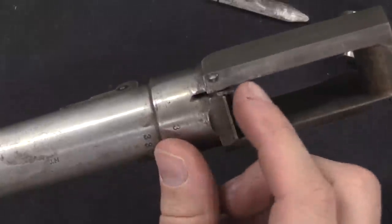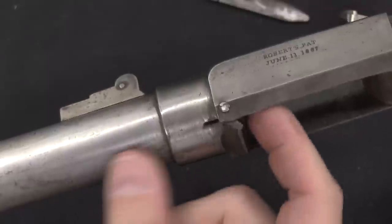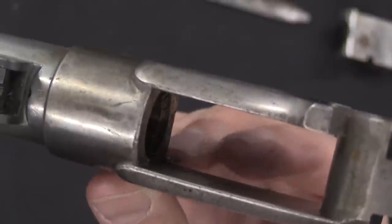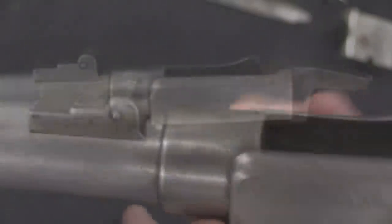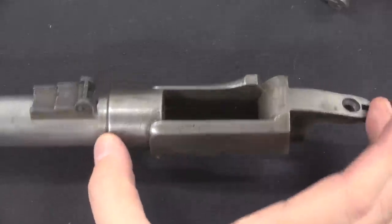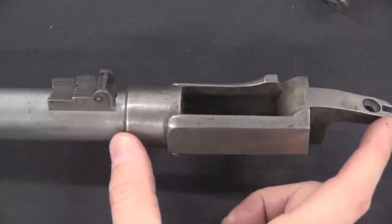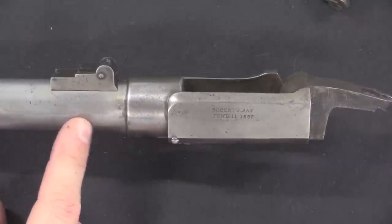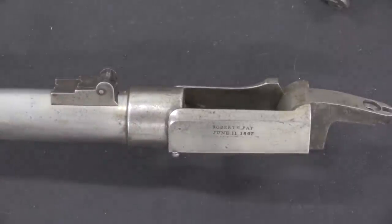One other mechanical detail: pinned in place right in the side is the ejector, which rests up inside the receiver until it's kicked backwards by the breech block coming down. You can also see Roberts' new rear receiver that he put on — this is all manufactured new, with the barrel taken from the existing converted gun and threaded into the new receiver.